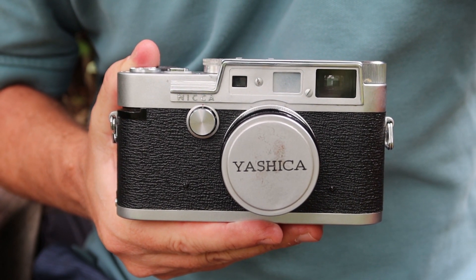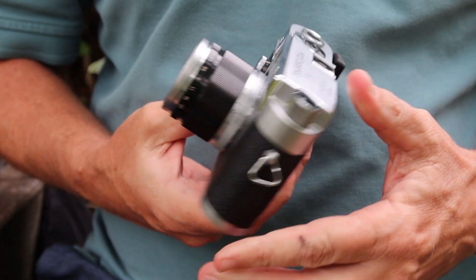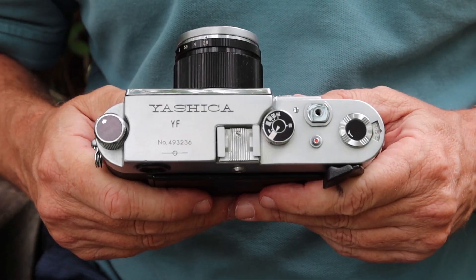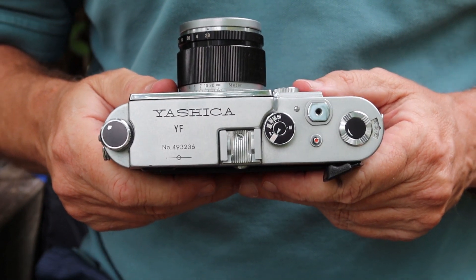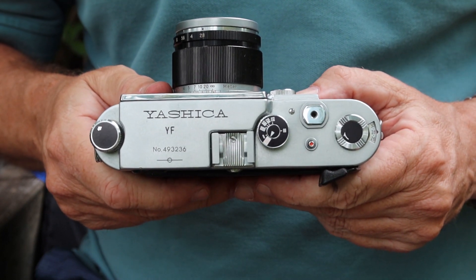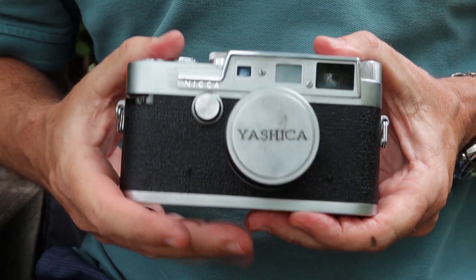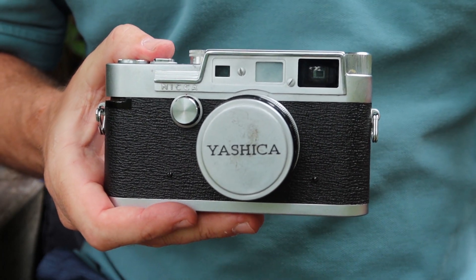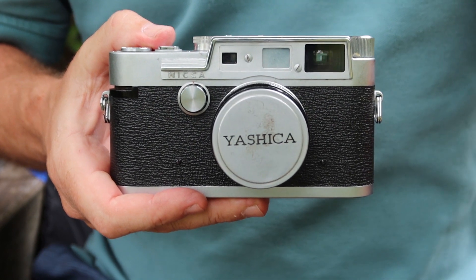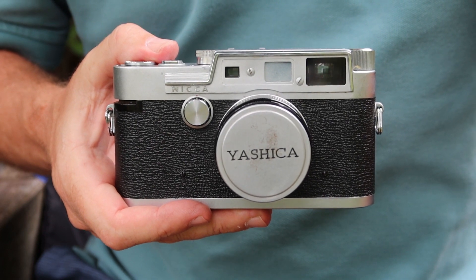The subject of today's video is going to be another Yashica rangefinder camera, and in this case it is probably the least common of the Yashica rangefinder cameras. This particular one is the Yashica YF, which was produced in 1959 and was the second Yashica model produced after Yashica acquired the Nikka camera company the year before. The Y-F is an interesting camera because it kind of combines the Leica M-Series design and earlier screw mount cameras.